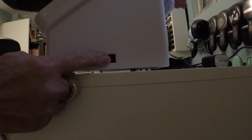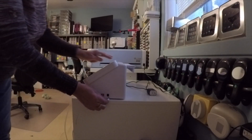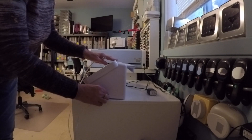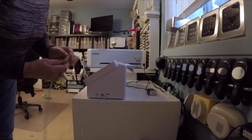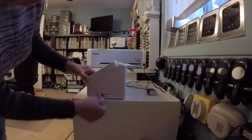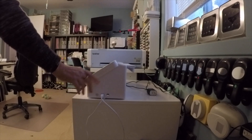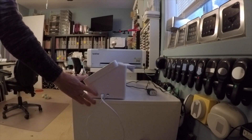This is where you plug in your power. This is for your USB cable, and this is obviously the on and off switch. This is your power connector and this is the USB connector. So now that my USB cable is connected and the power is on, I can turn the machine on.